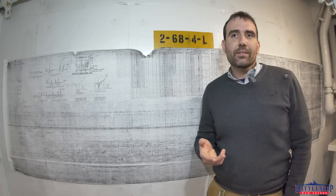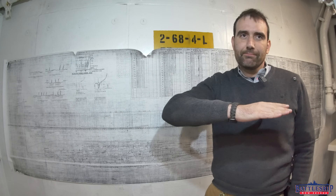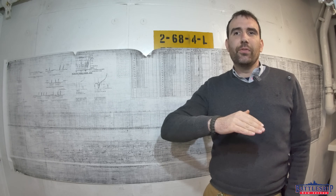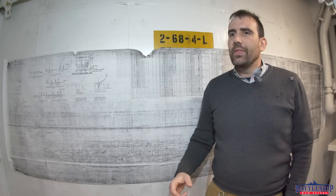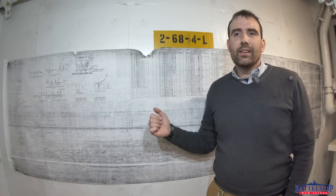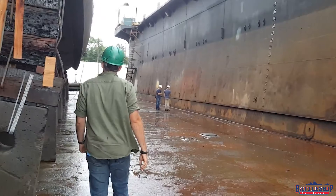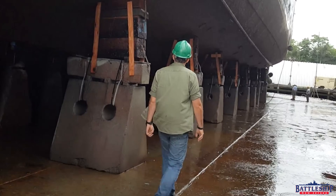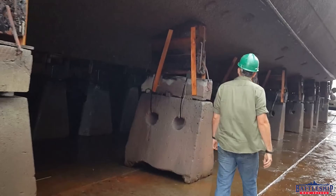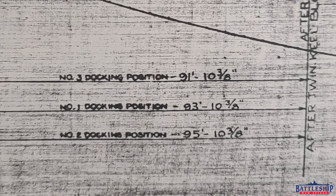Fleeting the ship means we fill the dry dock again, get the ship floating, and bump her two feet — two feet aft in this scenario — which exposes half the area that was previously blocked. When the Navy was doing these ships, they would fleet her twice using three blocking plans, each moving the ship two feet. Doing that means you're not sitting any of the main sea chests, the big induction valves and large openings in the bottom of the ship, on those blocks.